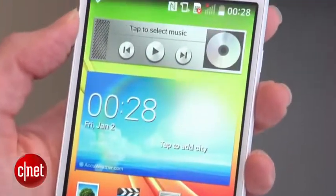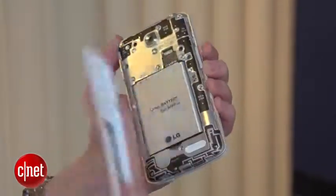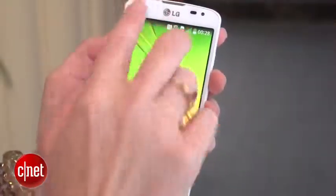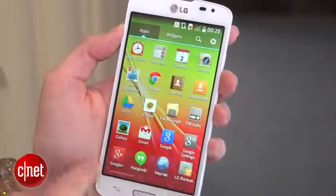Under the hood you've got a 1.2 GHz quad-core Qualcomm processor, and underneath the back cover you've got a removable battery that's 2,440 mAh. There are only 4 GB of storage, but you can expand up to 32 GB.